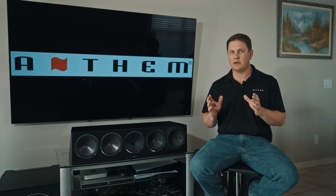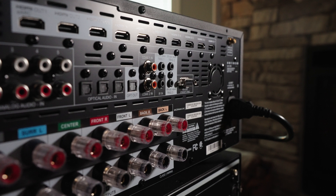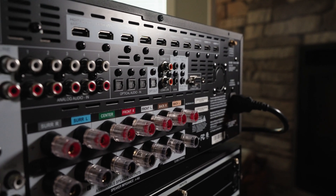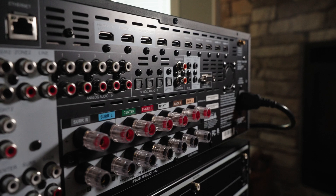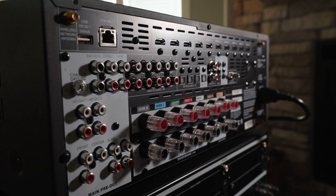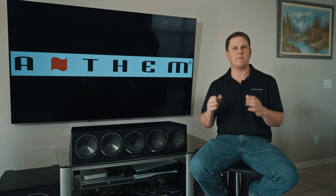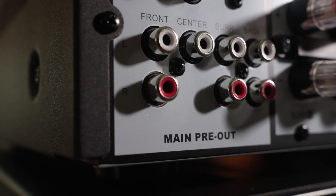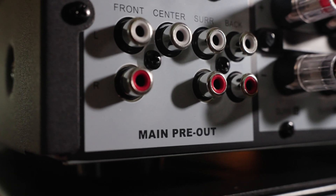If you take a look on the MRX740 spec sheet, you'll notice that it's an 11-channel pre-amplifier. It gives you the capability of adding up to four channels of outboard amplification to add height channels, add surround back channels, or add zone 2 amplified channels. So if you are maxing out the built-in seven channels of amplification, you can add to that system all the way up to a 7.1.4 if you're doing Dolby Atmos or DTS:X.